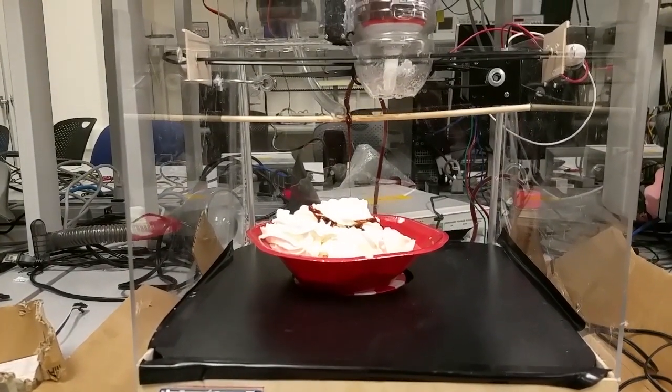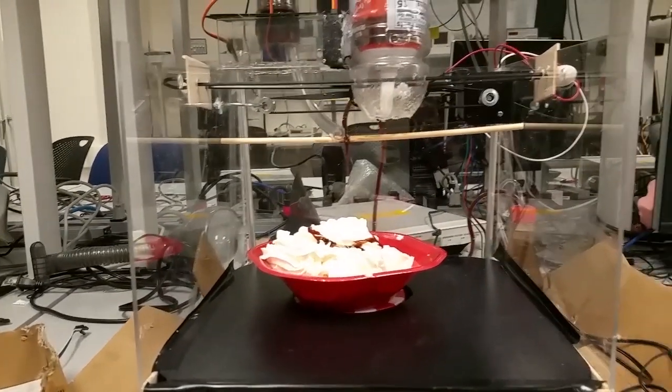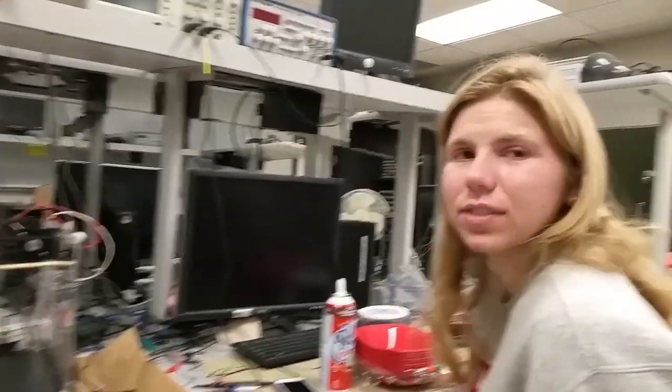Is this all open loop? Are there sensors that deal with any of the distribution stuff? We did not have time to implement sensors, so it's strictly open loop. Yes.